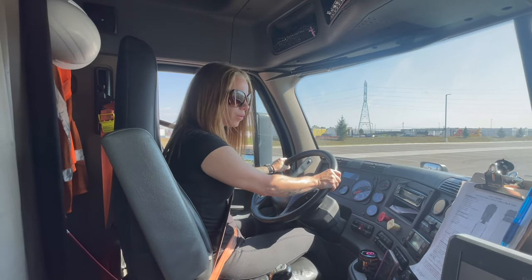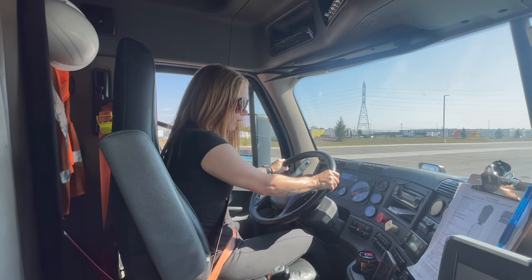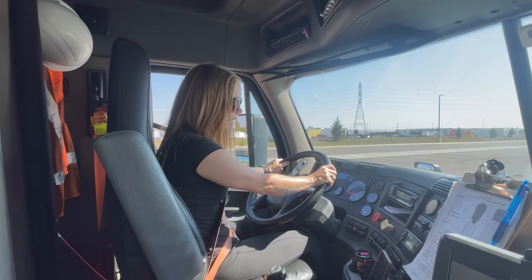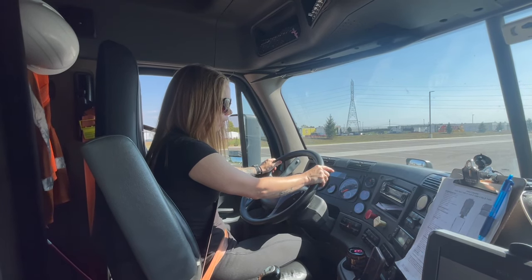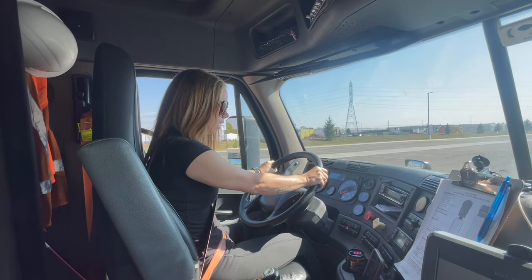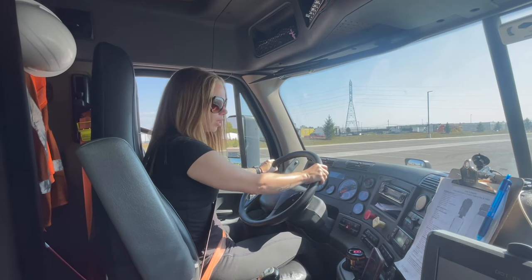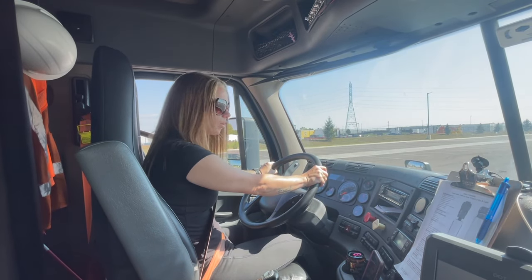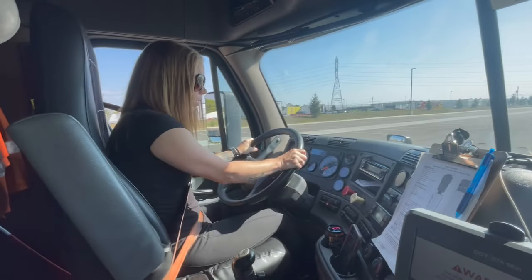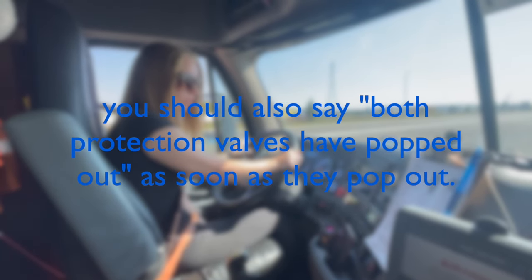Now I'm going to do the air warning device test. I'm going to pump my brakes down until the warning light and buzzer come on. This should happen before 55 psi. Warning light and buzzer now on. Now I'm going to do the emergency brake test. I'm going to pump my brakes down until both protection valves pop out. This should happen between 20 to 45 psi, no earlier or later. This completes my air brakes check and my in-vehicle engine start inspection.